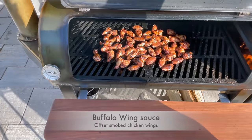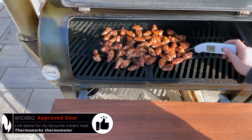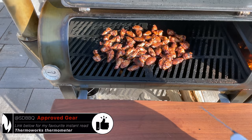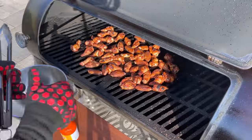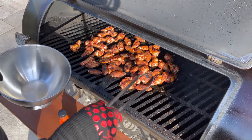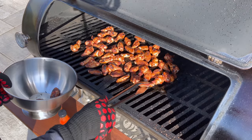Our wings have been on about 20 minutes — let's see how we're doing. Already you can see that nice crispy skin. I can't even keep my hands in there, so these wings are ready for sauce. The radiant heat coming out of the firebox is high, so I've got my high-heat gloves to reach in and transfer these to a bowl.